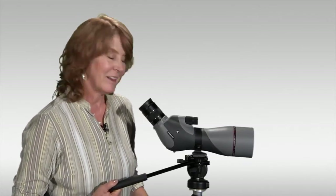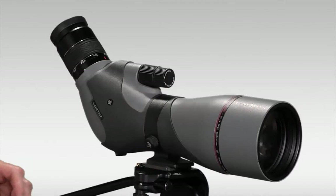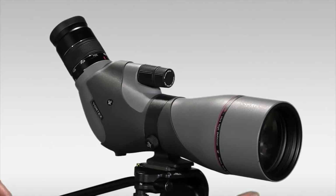Hi, I'm Nina from Eagle Optics and today I'd like to show you the Vortex Razor HD Spotting Scope. The Vortex Razor HD Spotting Scope comes in a straight or angled format — this is the angled one. It comes in one size with an 85mm objective lens.